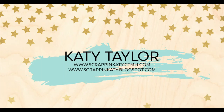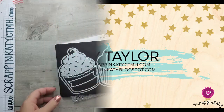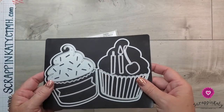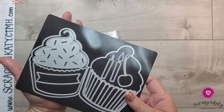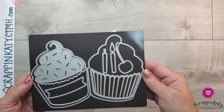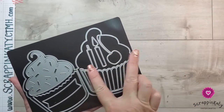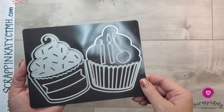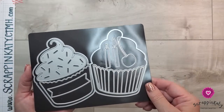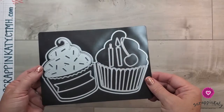Hey guys, it's Katie at scrapandkatie.ctmh.com and I have a how-to video showing how to use one of my favorite new products from the core catalog. I'm going to show you how to use our cupcake card thin cut. You can see it is pretty large — it's about five inches tall, and when folded it's a good four inches, maybe three and a half. It has a tilt to it but it will fit in a standard size envelope.